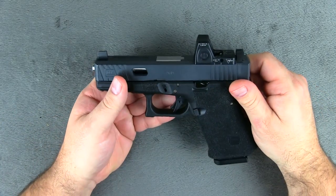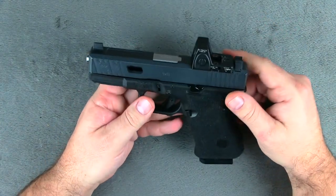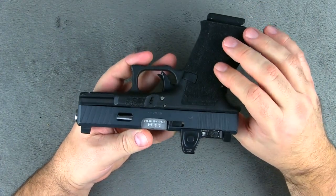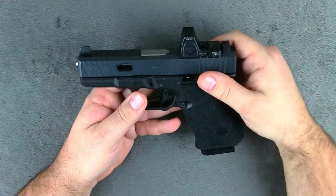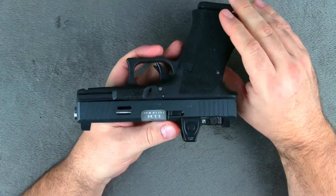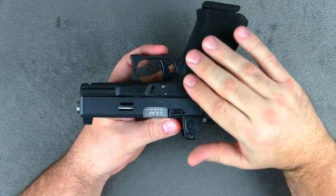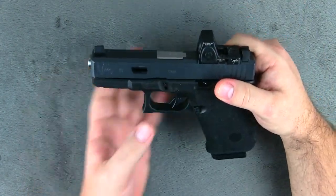Welcome back to the channel everybody. This is going to be the much anticipated follow-up review of the custom-built Glock 19 that we had done by Mod 1 Firearms. If you guys have been on the channel for the last year or so, you'll know that we showed this gun in a video and showed all of the cool features that we had done when we initially had this done about a year ago. We said we were going to carry this every day and then come back and do a one-year follow-up video just to show you guys how the gun wore. So this is going to be that video.